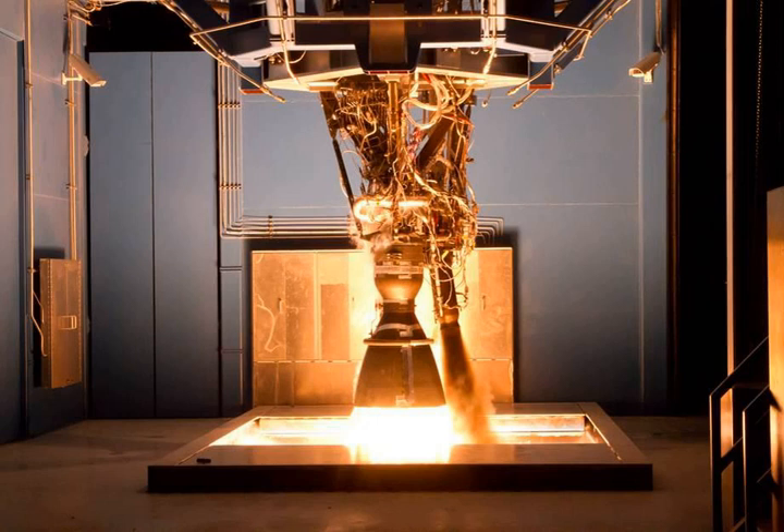On March 10, 2009, a SpaceX press release announced successful testing of the Merlin Vacuum engine. A variant of the 1C engine, Merlin Vacuum features a larger exhaust section and a significantly larger expansion nozzle to maximize the engine's efficiency in the vacuum of space. Its combustion chamber is regeneratively cooled, while the 2.7 m long niobium alloy expansion nozzle is radiatively cooled.